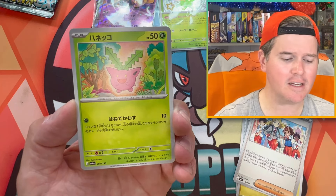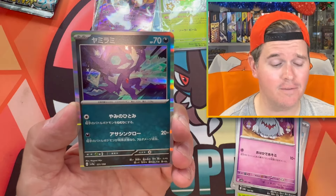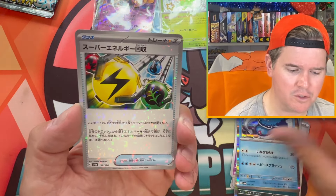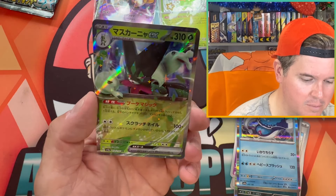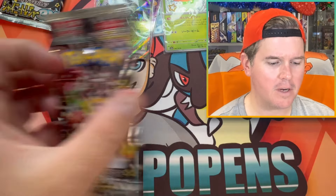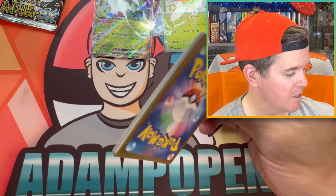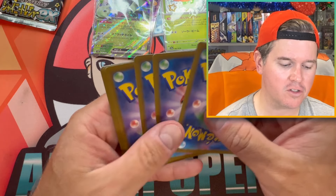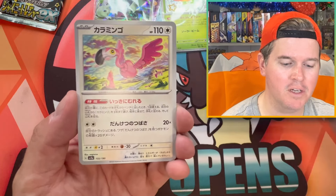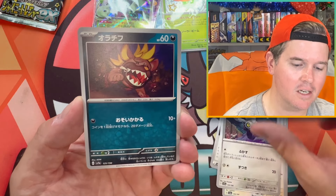Shout out to Swadzy. I just won an entire box of Shiny Treasure on his live last night, which is why I'm recording this the next day. I got a Shiny Charizard — the full-art one. It was a 10-person pack battle, a pack each, and my pack had the full-art Shiny Charizard, so I won the whole box. Absolute legend — he gave away nearly $2,000 worth of stuff last night on his stream. Go check him out if you haven't already. Absolute legend in the community.